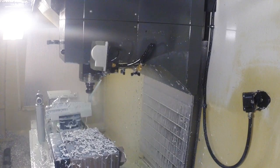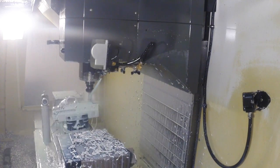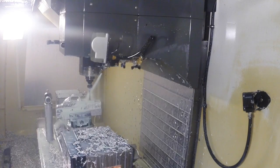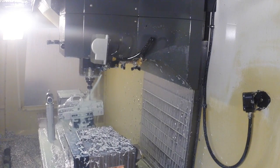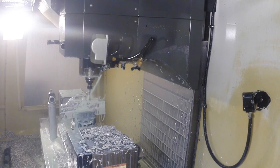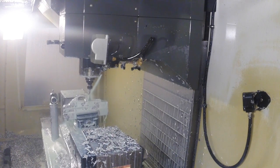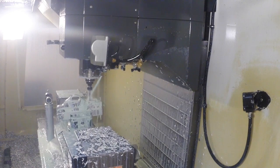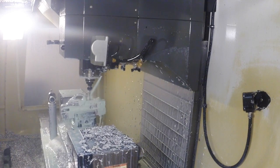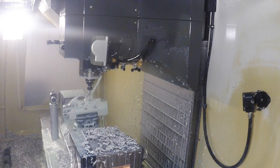Here we're profiling for the mag well — roughing right now. It's going to do some finish passes, then coming in with what I think is a 3/16ths end mill, long reach, doing a high-speed machining toolpath to go down and create the mag well. Towards the end of this, it'll do a full 5-axis function to cut the flare.